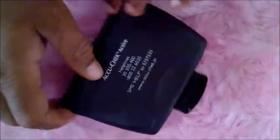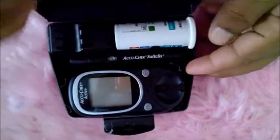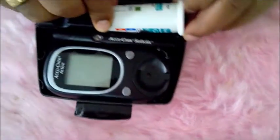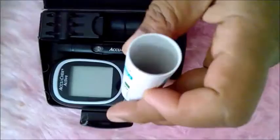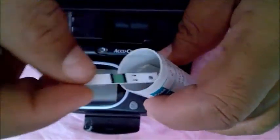How to check your sugar with the AccuCheck Active machine. This is the box — inside the box you see this small box for strips that you will be using to check your sugar. It looks like this: two arrows, and this side will be on the front side.